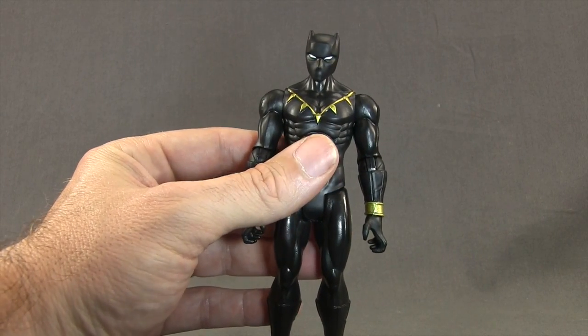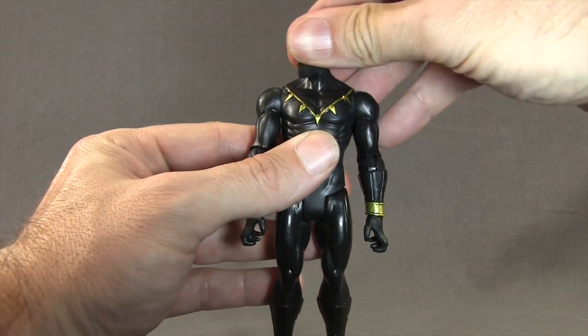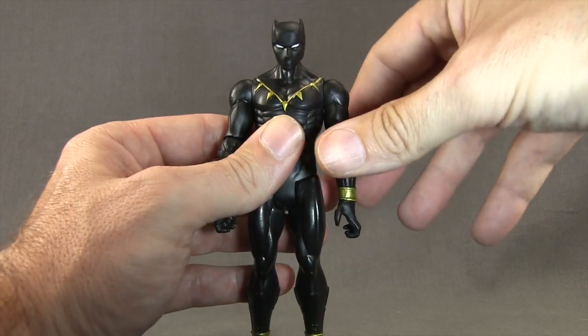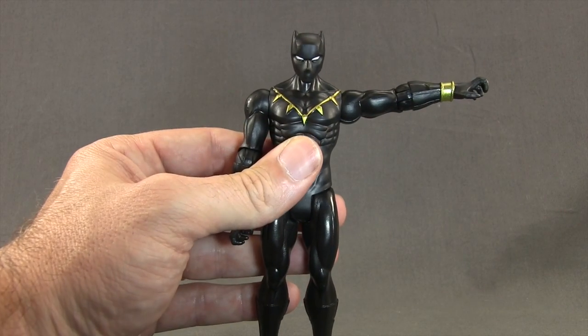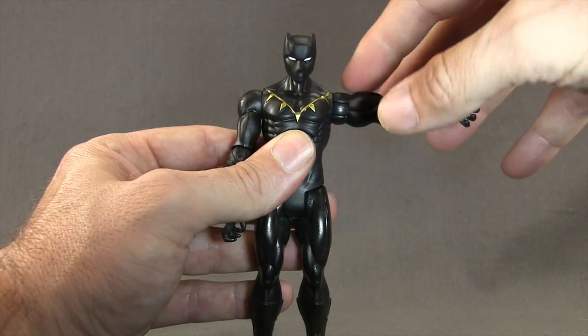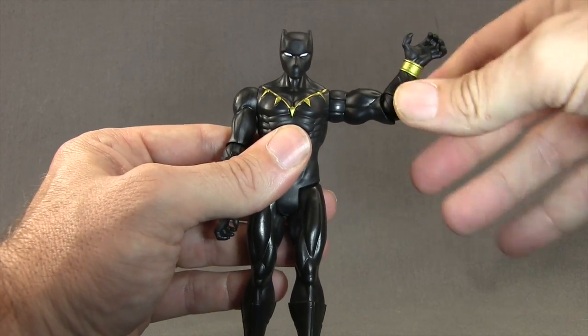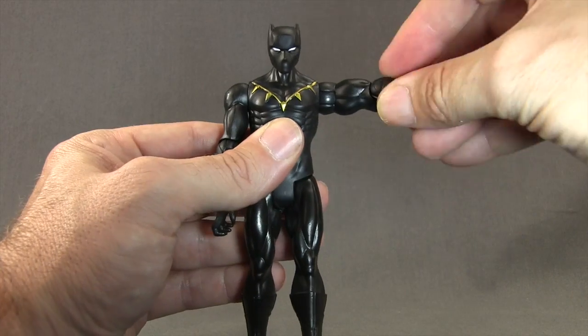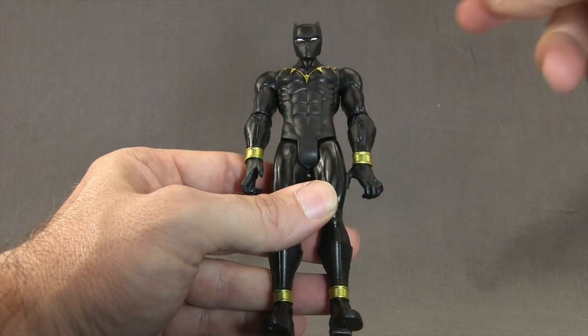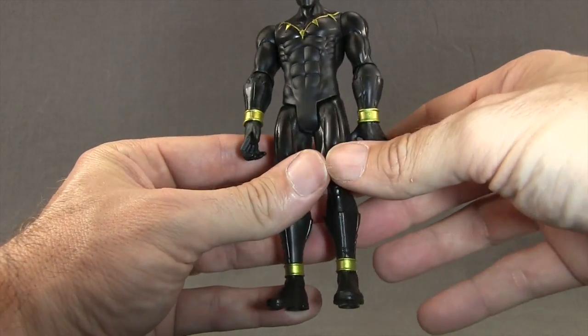These figures have very basic articulation. With this one, you can turn the head left and right, with a little back and forth movement but not a whole lot. Arms are attached with a standard ball hinge joint at the shoulder, so you can get the arm out well, with good rotation, no bicep swivel, and single hinged elbows — you can bend the elbow about that much. You do have rotation at the elbow, but no wrist articulation, no ab crunch, no midsection articulation, and no waist swivel.